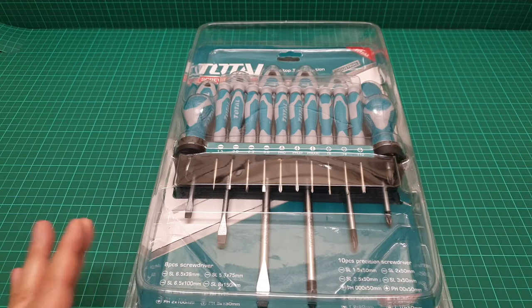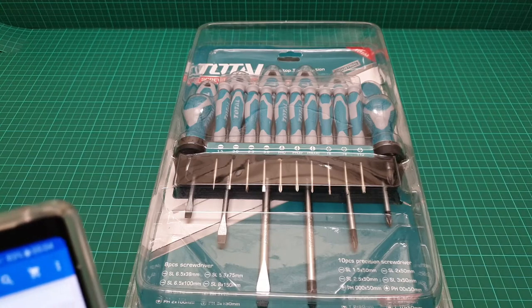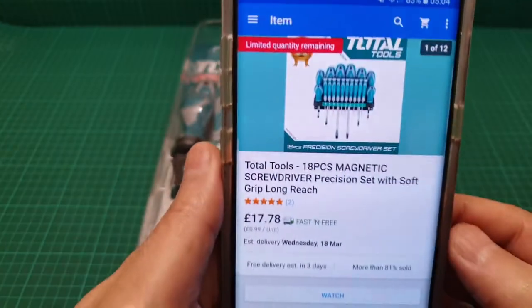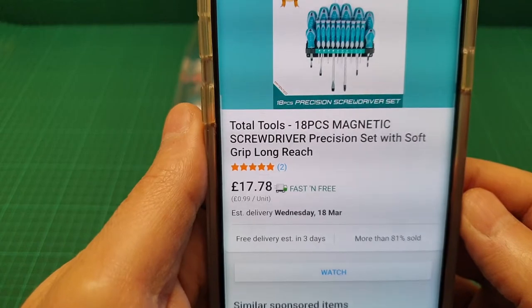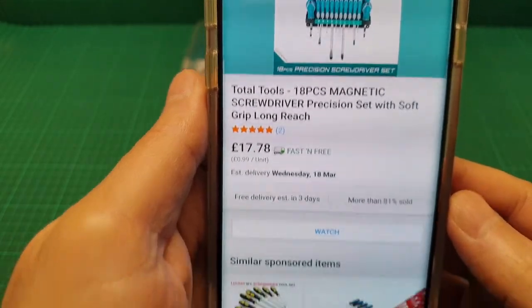Before that, let me show you the seller on eBay. The item is sold at 17 pounds 78 pence with fast shipping — it came just two days after ordering.